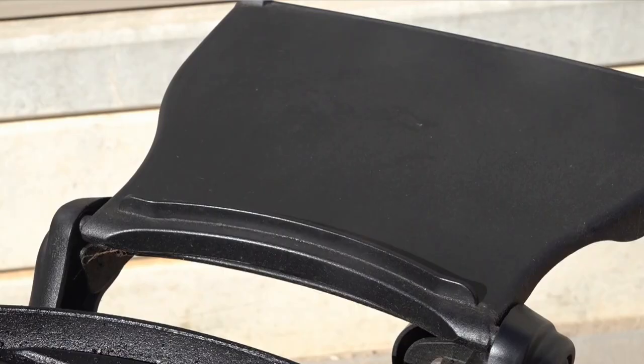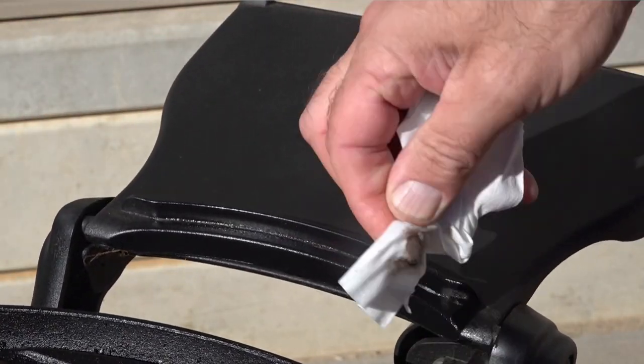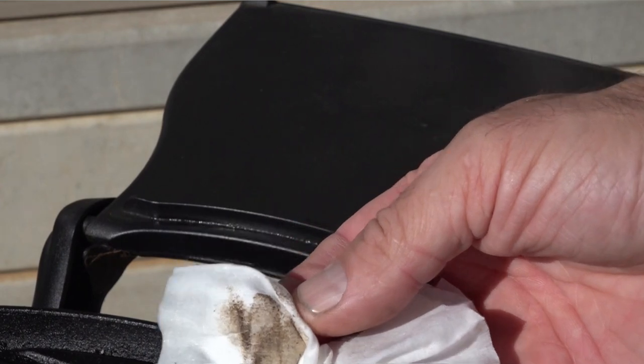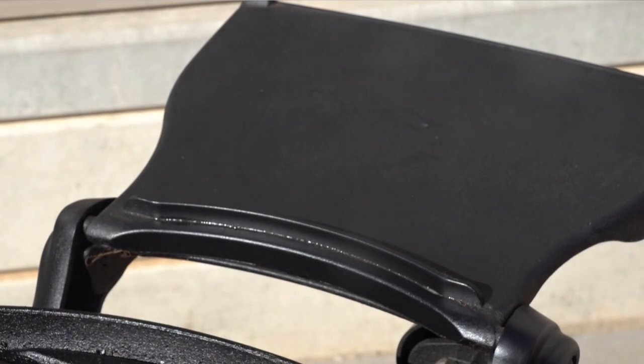The next issue I've had over the past five years is the side tables. I bought these as an extra — they come included in the UK, and with the high-lid model in the US, but in Australia they're an optional extra. These tables get a lot of grease along one edge, as you can see from me wiping it with this paper towel. Over time it gets really gungy, so you've got to keep that clean every week.